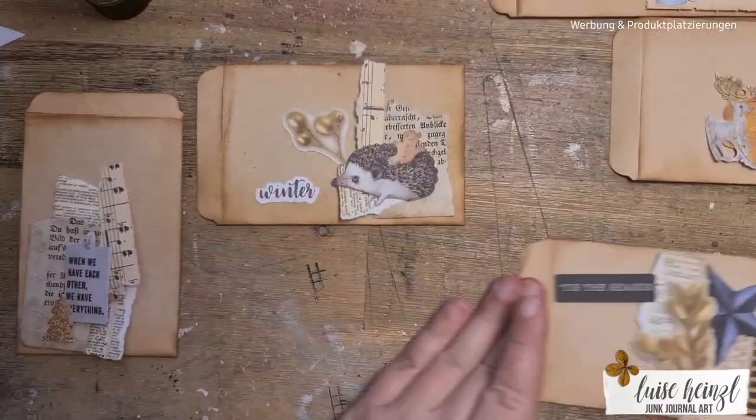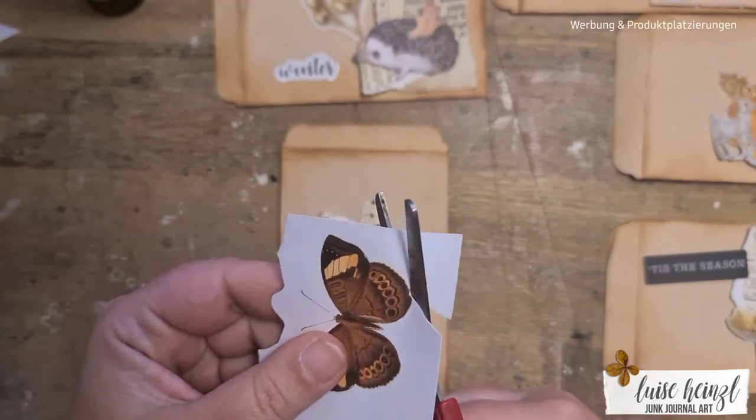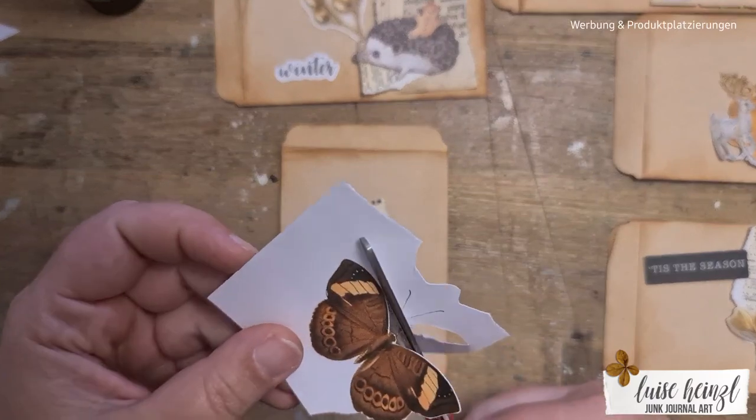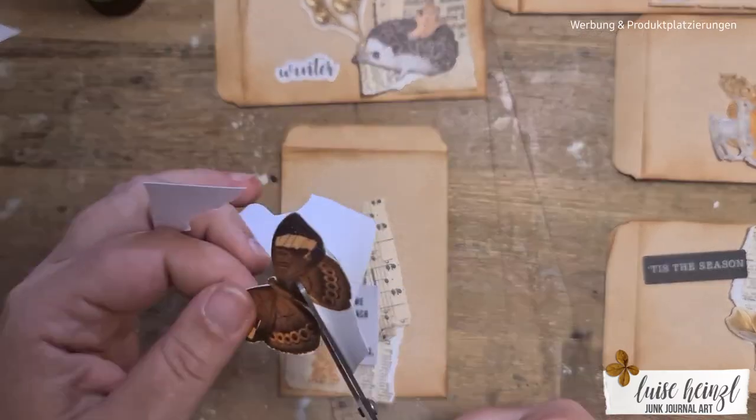So I didn't want to make an extra box for them and put them in there and wait until the next Christmas journal time.